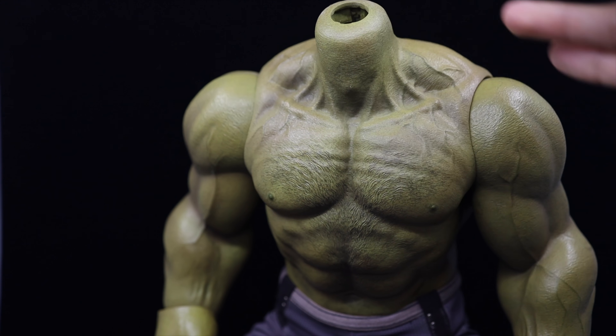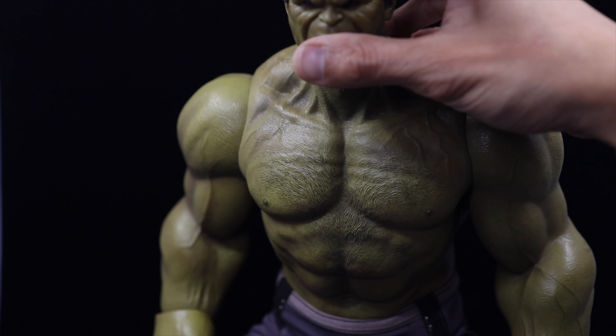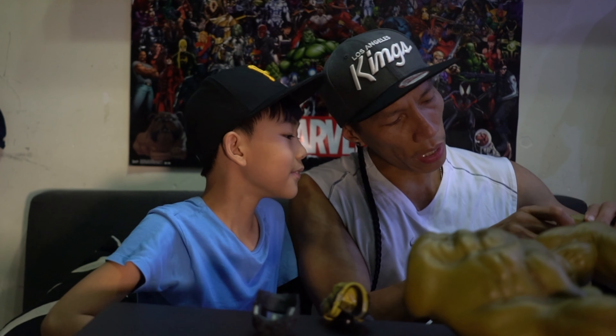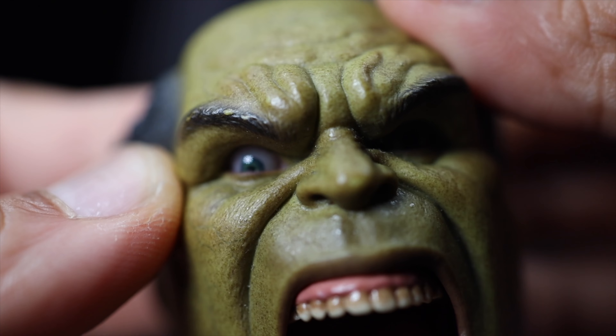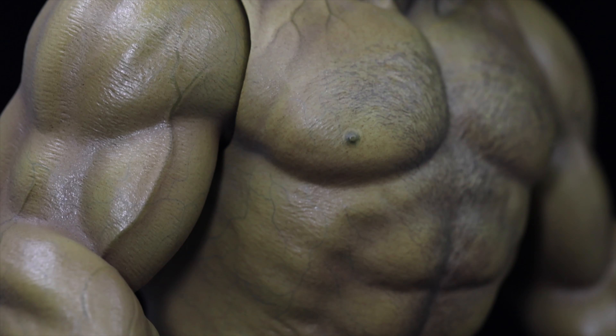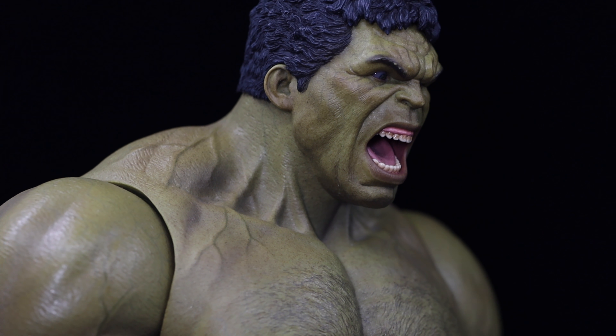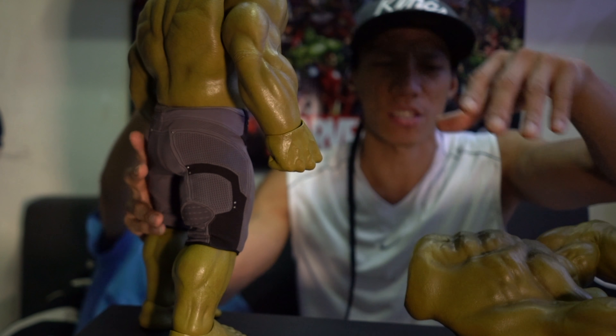Let's try changing it so you guys can see. It's very soft. The other head also lets you move the eyes. So there you go guys — we just changed his head and it has a shouting, more angry look. Like, 'give me my ice cream!'